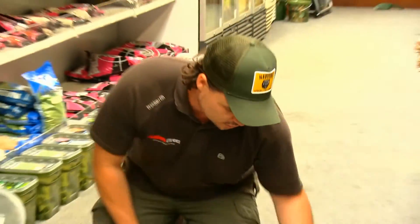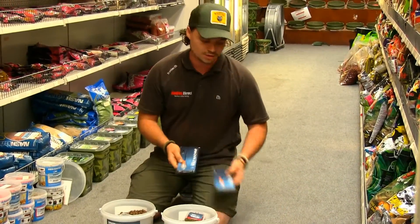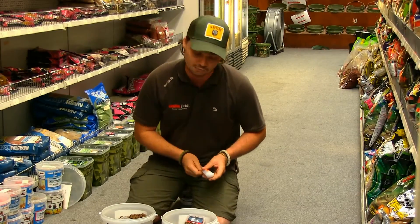They're available in three sizes: 30g, 15g, and 7g. The 7g is for short work, and with the 30g you can boom right out into the middle and catch those carp that are generally out of range.